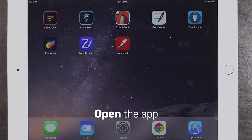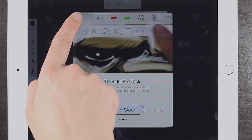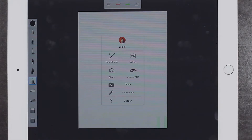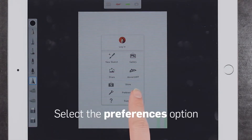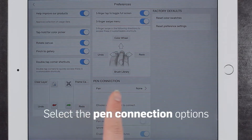Now, open the Sketchbook app. Click the list icon at the top. Click the preferences icon. In the lower right corner, click the pen option.